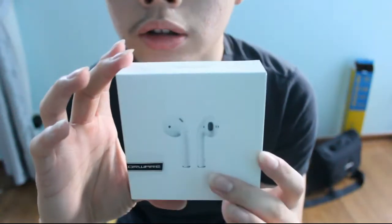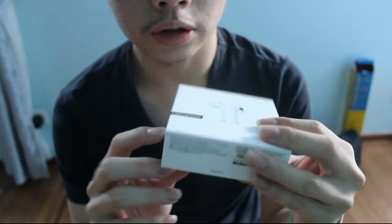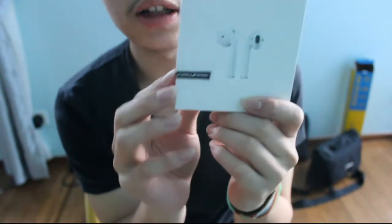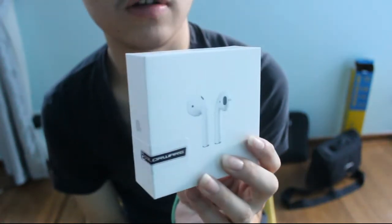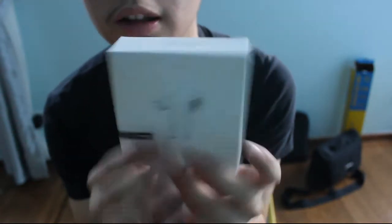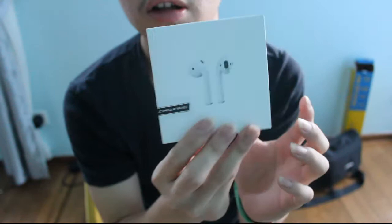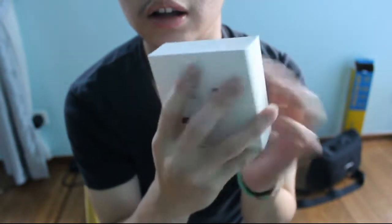So this is the box — this is from Colorware, as you can see. There's a sticker here that says Colorware, and this is AirPods 2 with the wireless charging case. It's like a regular AirPods packaging, nothing much different.